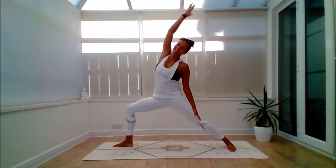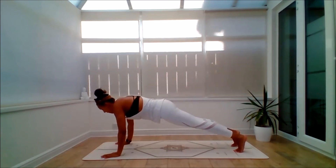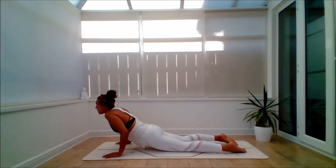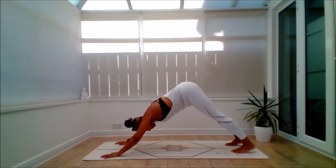Inhale, cartwheel the arms forward. Exhale, step back. Lower the body. Inhale to lift — back bend of choice. Exhale, push back into Down Dog.